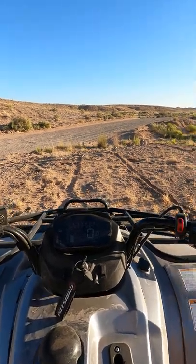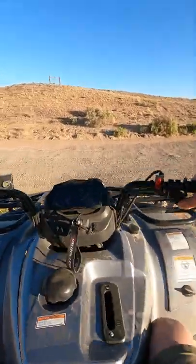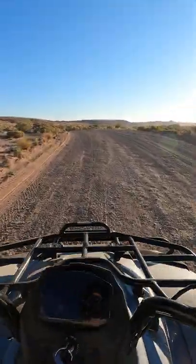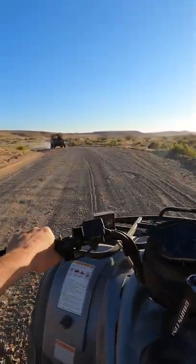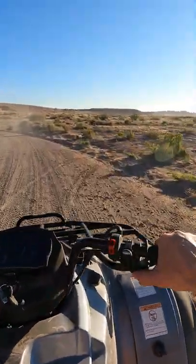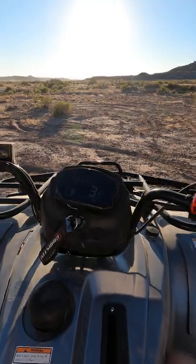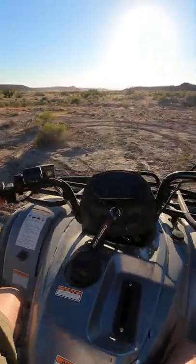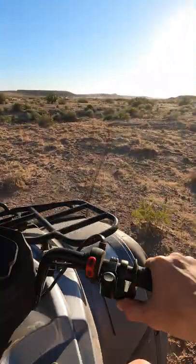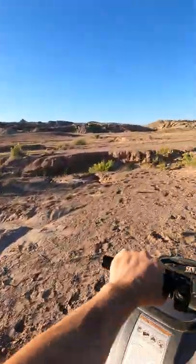Here we go forward. I'm going to talk to you while we're riding so you can hear how quiet it is. A side note — we're at Moab, Utah for the U.S. Military and Special Forces mobility demo, and we're showing this to them. I'm going to go down in this sand wash here so you can see what we can do.